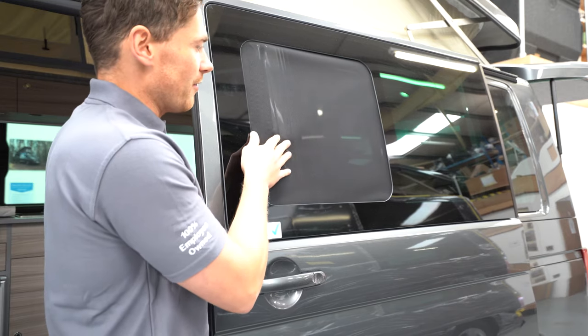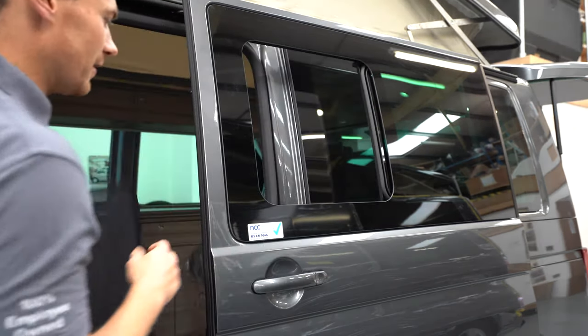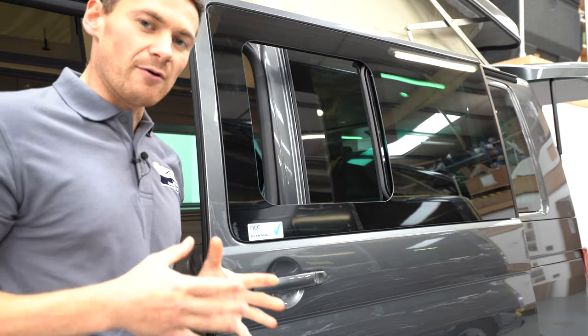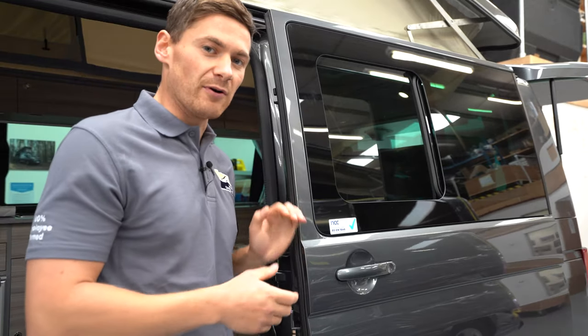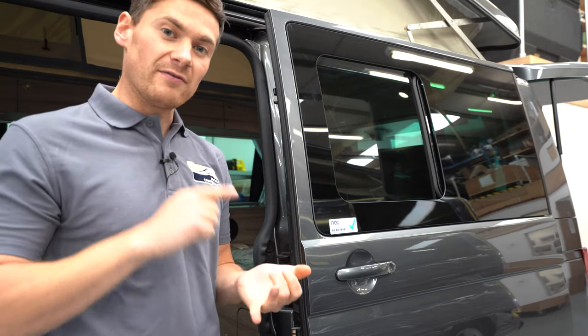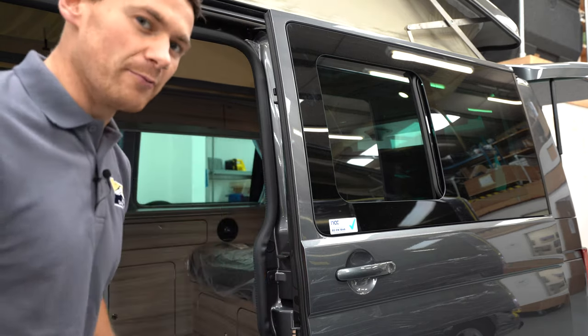To take it out, very simple — just push it back, pop it out and pull it away, and it's as simple as that. Now our midge screen for the T6.1 only fits the T6.1. Our midge screen for the T5 will fit the T5, the T5.1, and the T6 genuine windows. So let's go fit that one now.